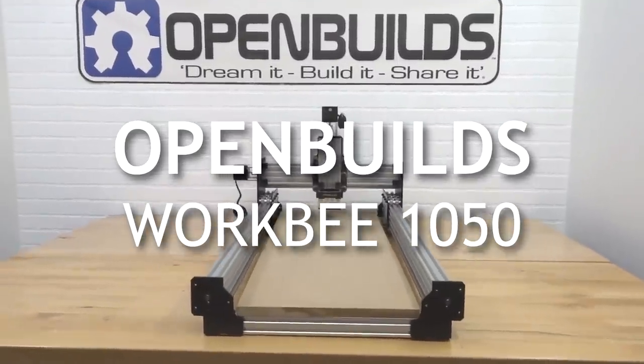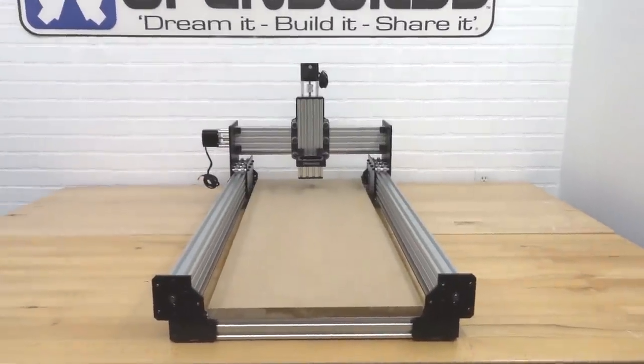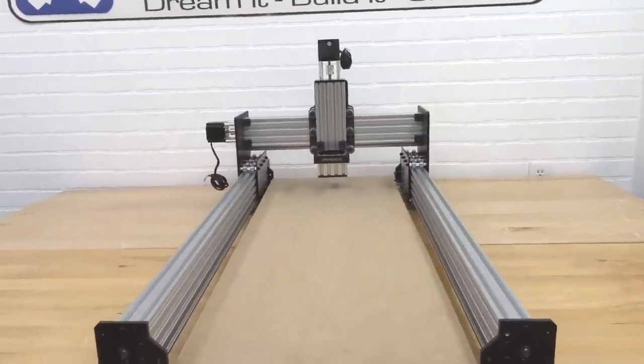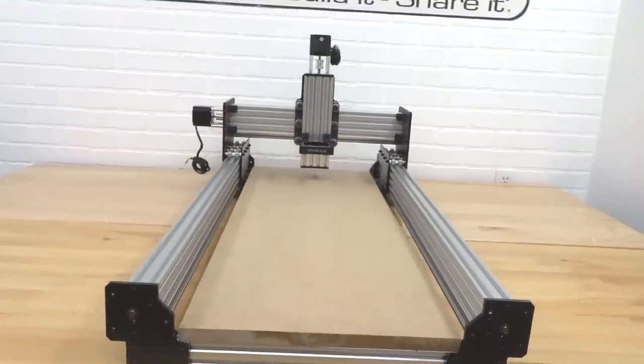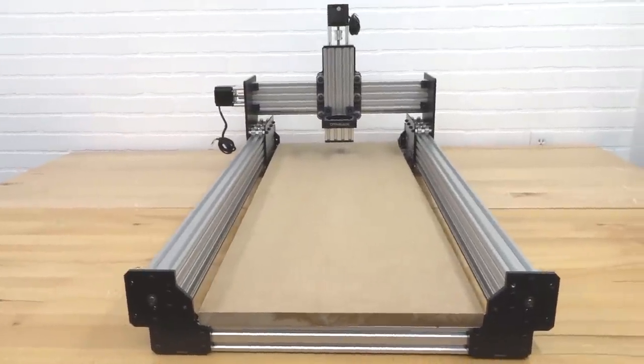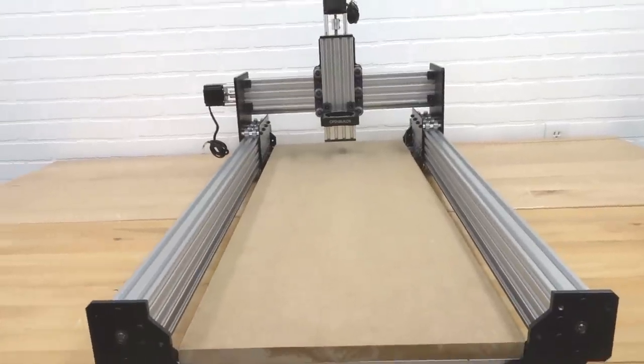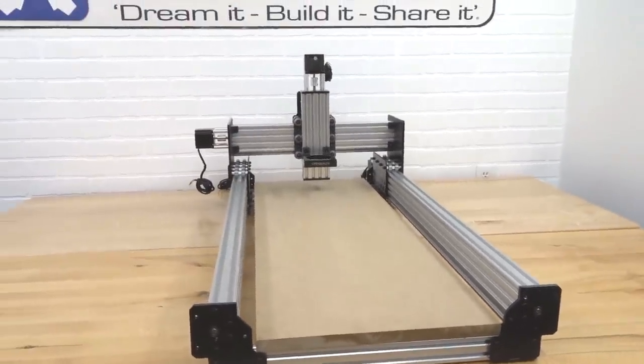In this build video we are going to be showing you a step-by-step process of our 500 by 1000 millimeter WorkBee, which in standard form is 19 and a half inches by 39 inches. This machine is the perfect design for rigid cuts, cutting aluminum and hard materials — it's like a little tank.